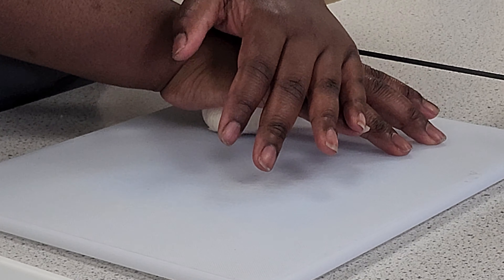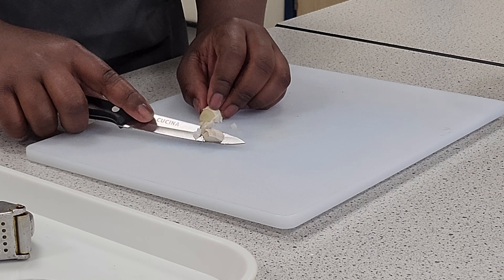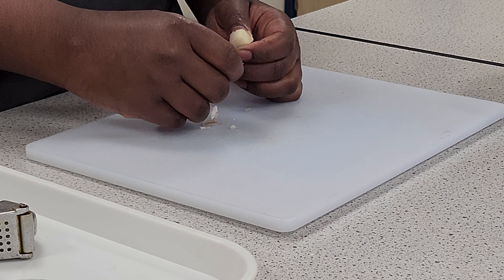Push the bulb of garlic down with your hand to release the cloves. Cut off the ends of the garlic clove, then peel away the papery skin.